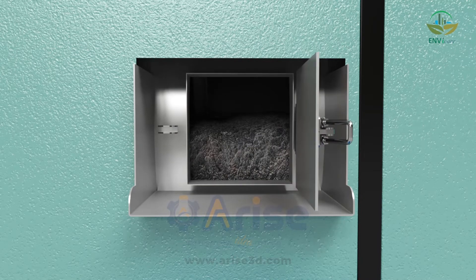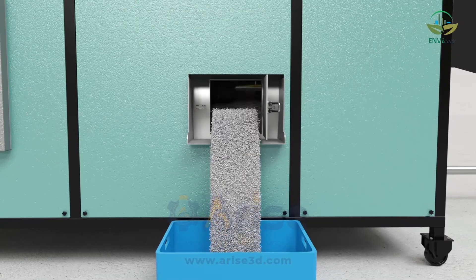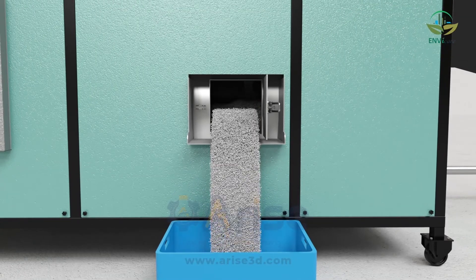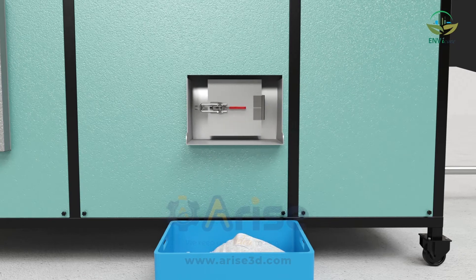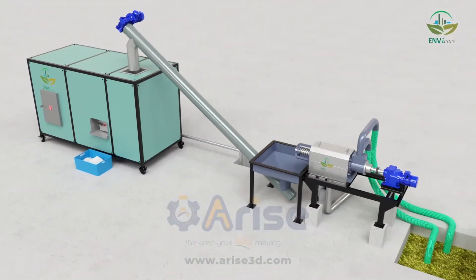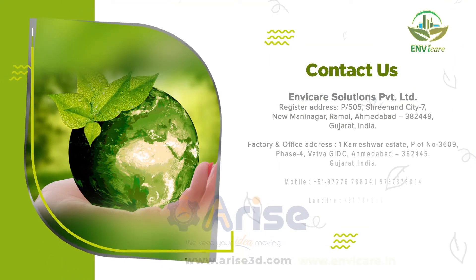The animal feed is now ready to use. For more details, contact us.